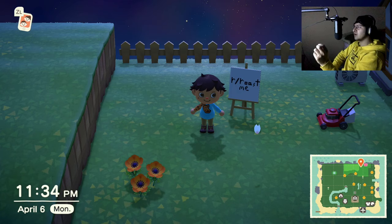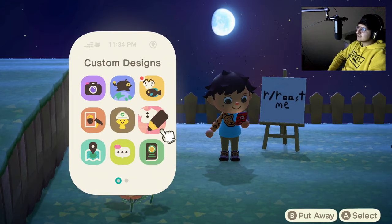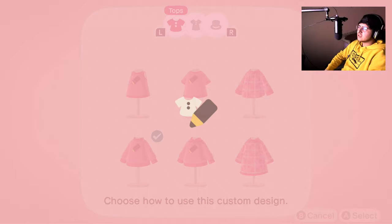So there's this cheetah shirt — I saw a girl with this shirt on Reddit, r/RoastMe, and I wanted to recreate it. Hopefully you guys like it. Let's jump right into custom designs.